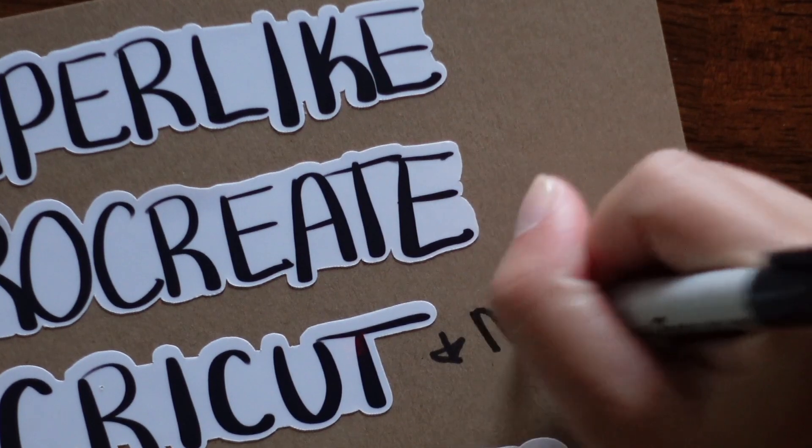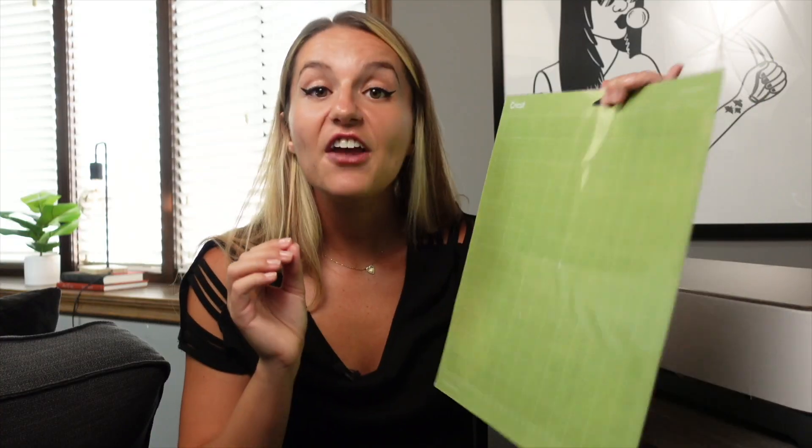That brings me to number four, which is kind of part of number three. The Cricut comes with this standard grip mat. It grips so incredibly strong — it actually ripped the back of my stickers off. I have really good sticker paper, so the fact that this ripped it off is ridiculous. I was so pissed off I almost returned it. But I figured out a solution: that's what brings me to number four, the Cricut LightGrip Mat. When I'm making stickers, I use this light grip. It holds it but not too tightly, so you can actually get your stuff off. If you get the Cricut, then get the LightGrip Mat. It comes in a pack of three and it's definitely worth it.